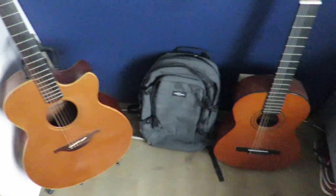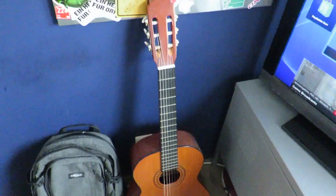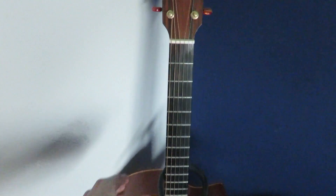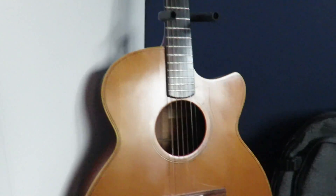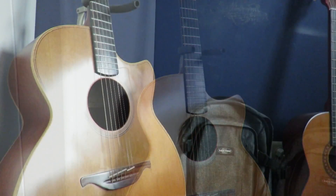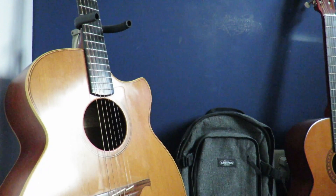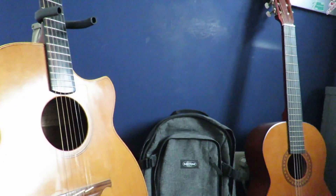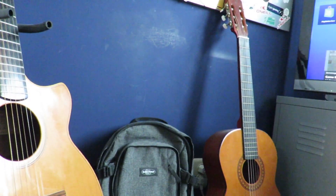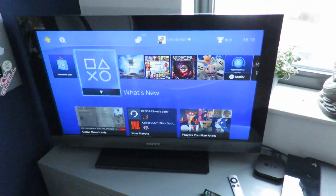This guitar is a hand-me-down received from my dad, and this is another guitar I bought a while back. I mainly use this one, which is quite a good guitar. Next to that is my backpack — most of the time I use it to travel and carry my tech.